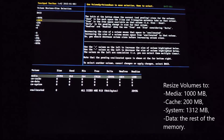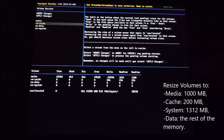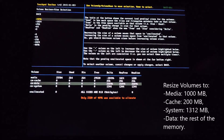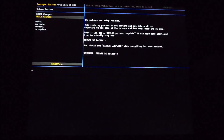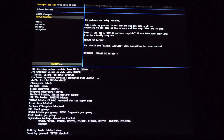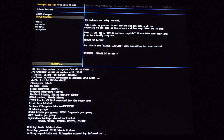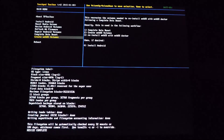The sizes are: media at 1000 megabytes, cache at 200 megabytes, system at 1312 megabytes, and data will contain the rest of the memory. Go through this fairly quickly, then press the apply key to save these volume sizes. Once completed, reboot back into WebOS recovery.